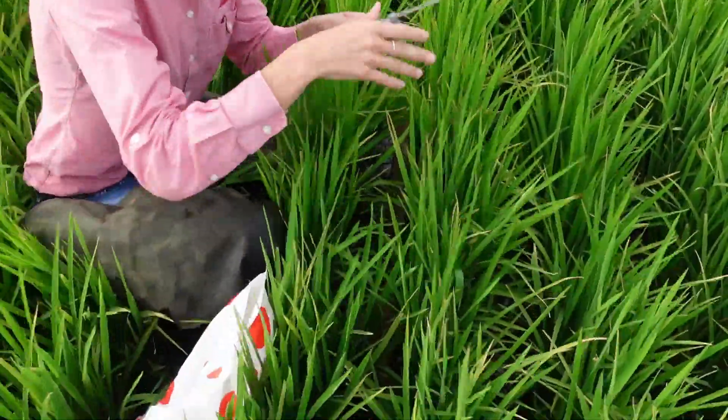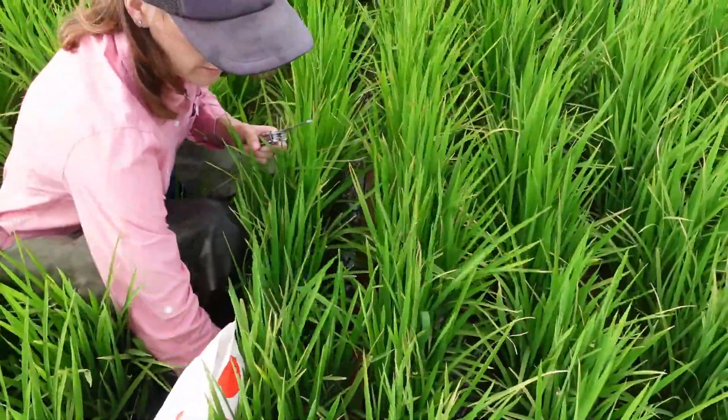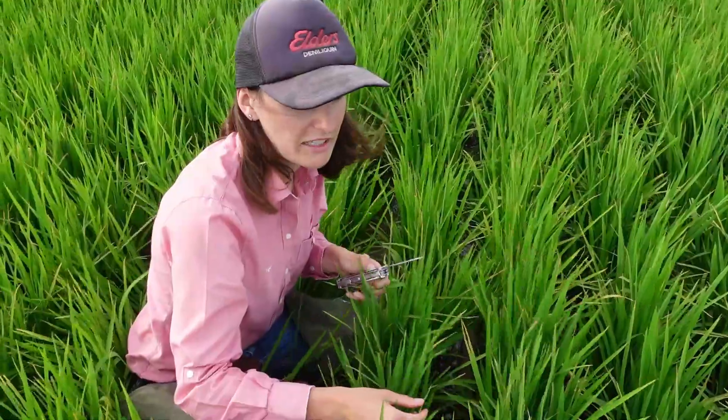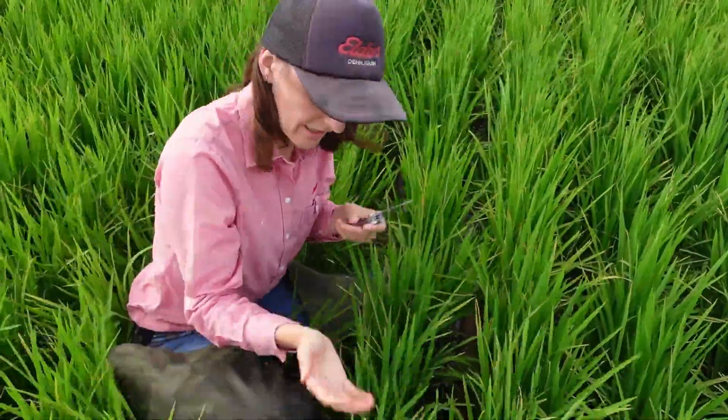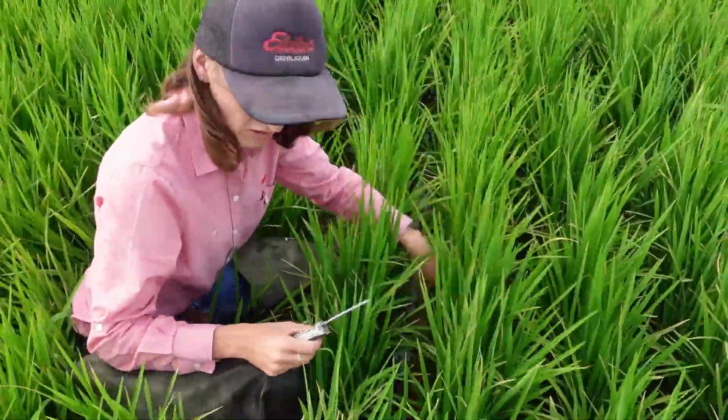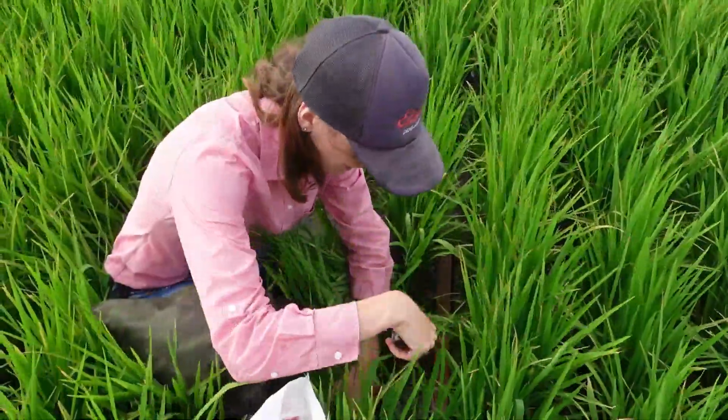You cut basically at ground level - the whole plant. So unlike your cereals or your canola where you're taking in your sleeve or whatever, you're taking the whole top essentially in your rice crop, going right along the row, and then we bag them up as separate samples and go from there.